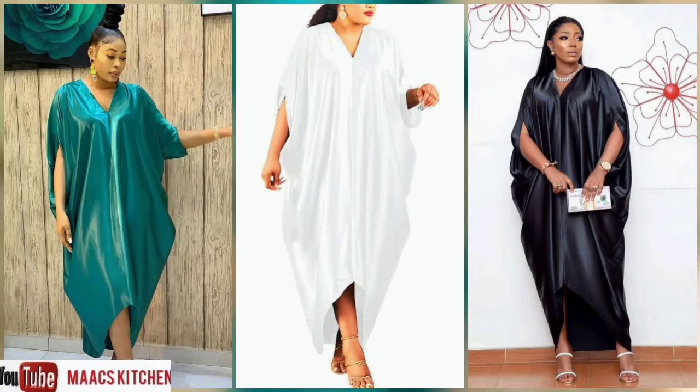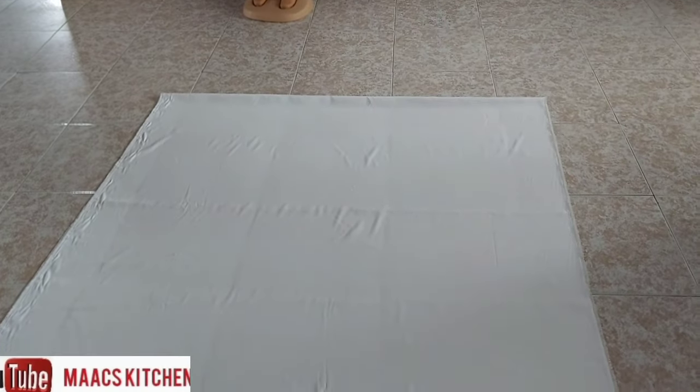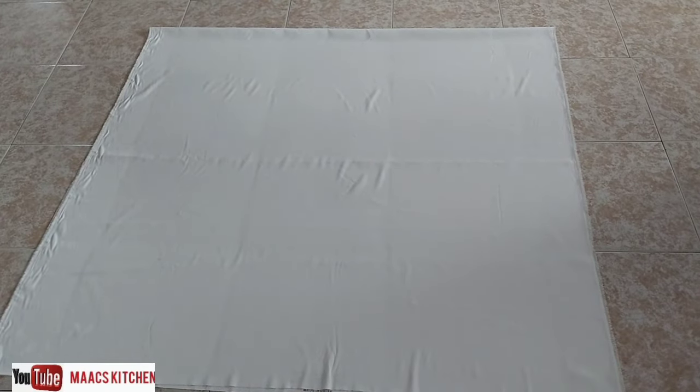Hello guys, welcome to my channel. Today we are going to sew this style with just one seam in the middle, that is in the front line. It's very easy and simple. We are using this off-white fabric — we call it in Ghana 'paradise.'